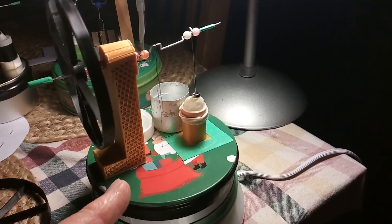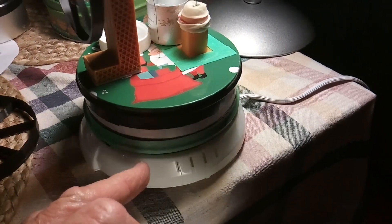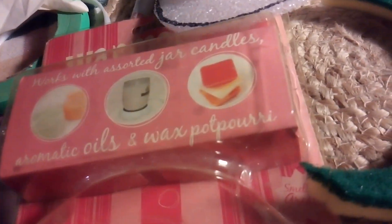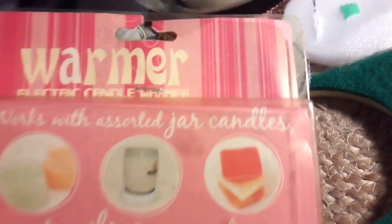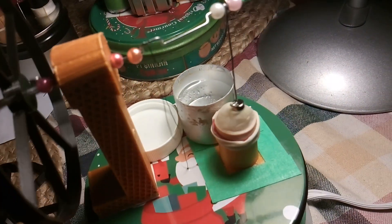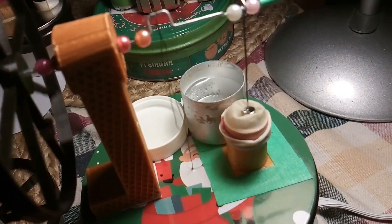I finally got this thing to work — I had to work on it a long time. The heat source is a candle warmer, around 130 degrees Fahrenheit, running against ice. It's just water now since it's all melted; it's been running about 20 minutes and melted down to just cool water.